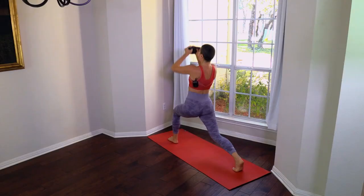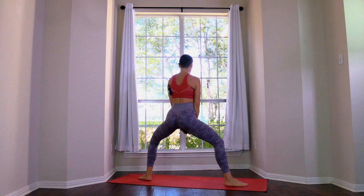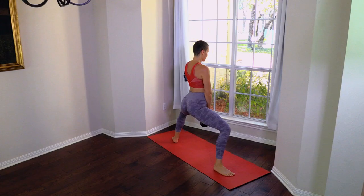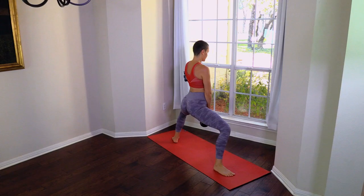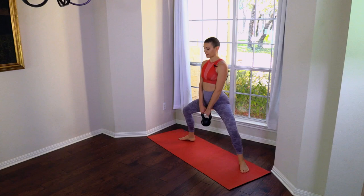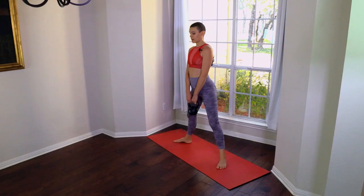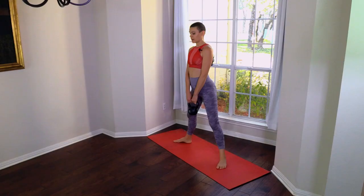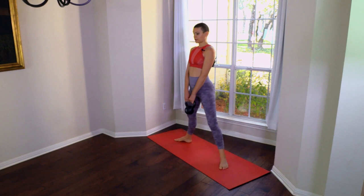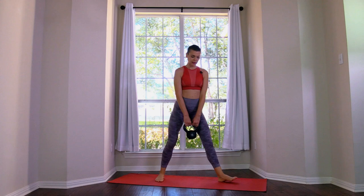Center. Going to plié, side to side shift — plié poses: 1, 2, 3, 4, 5, 6, 7, 8, 9, 10. Turn to the front, step to the front, plié again but this time make it a wide squat. Neutral spine: 1, 2, 3, 4, 5, 6, 7, 8, 9, 10. Leave the weight behind — we're done.